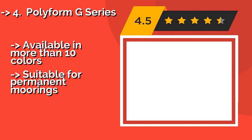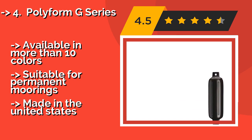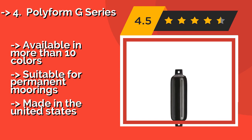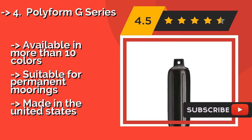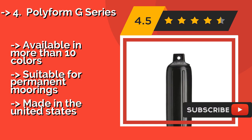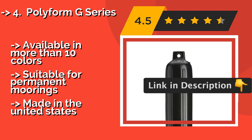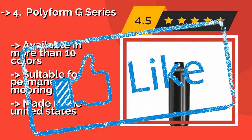The Polyform G Series, about $53, arrives ready to use right out of the box, so you don't have to worry about finding the optimal inflation level. Its skin is made from an abrasion and puncture-resistant material that makes it extremely durable. Available in more than 10 colors and suitable for permanent moorings, and it is made in the United States.